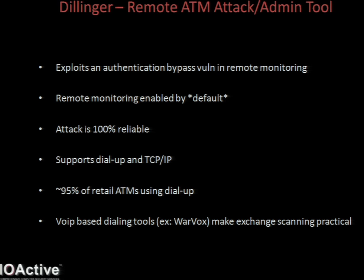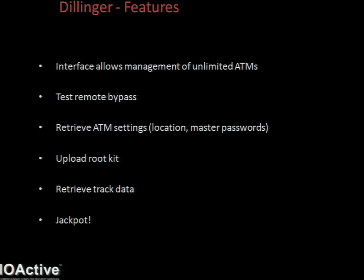Dillinger allows you to manage an unlimited amount of ATMs through its interface. You could add a group - say, a city - and add each individual ATM that you've found with either its IP address or its phone number. The heart of the tool is the authentication bypass, which is the stepping stone to doing anything useful. One feature is to test the bypass in a way which confirms the vulnerability but doesn't actually modify the remote system or leave any trace.